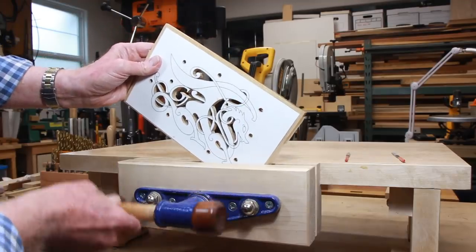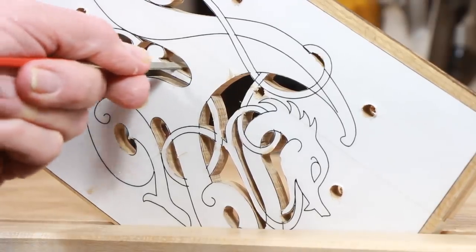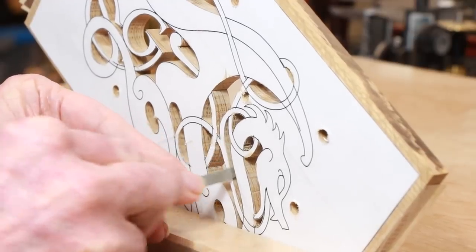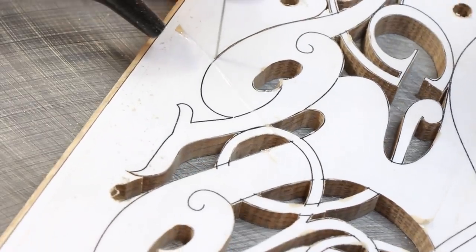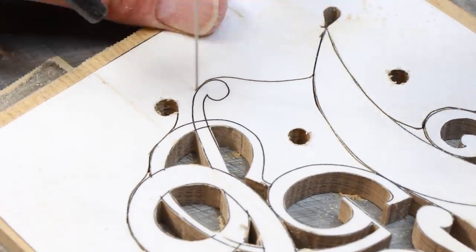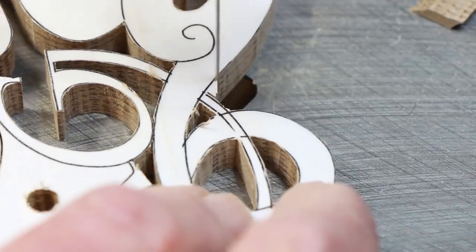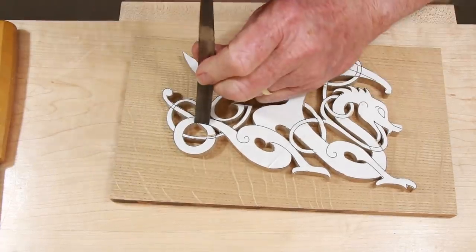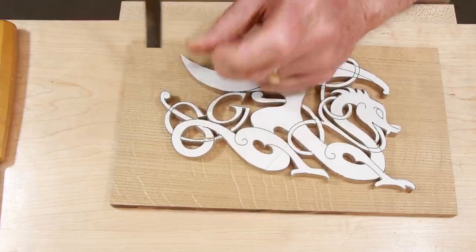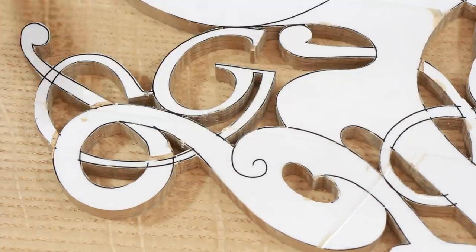Once the interior parts were cut out, I tried to clean up some of my visible irregularities with some coarse diamond files. Finally, I cut out the exterior outline. Those lines needed a little clean up as well. However, I can sand the outside right to the lines with my strip sander. Before I got rid of the pattern, I cut through some of the lines that define the crossovers of the shapes that weave over and under each other. The paper pattern comes off easily with a card scraper.